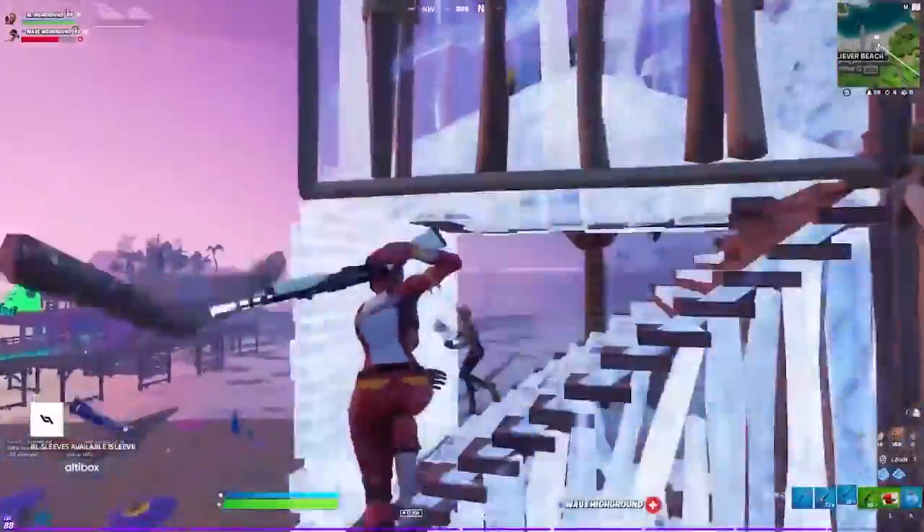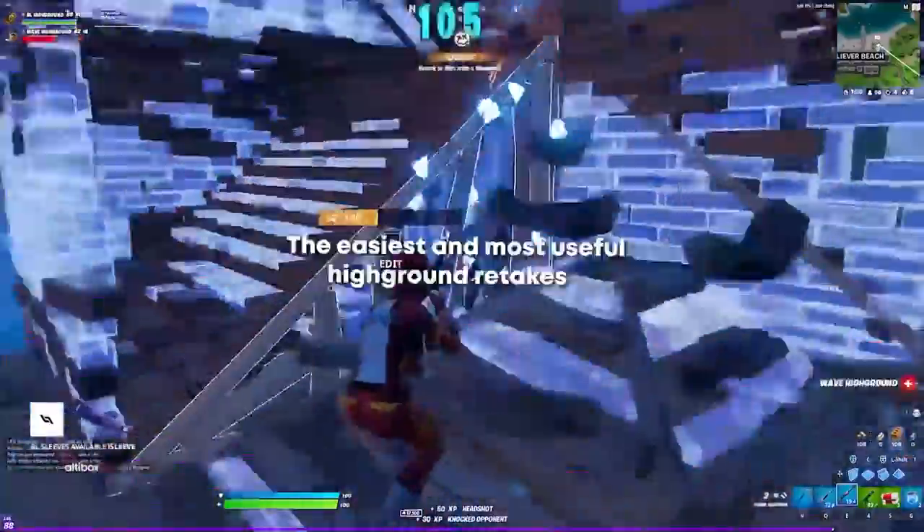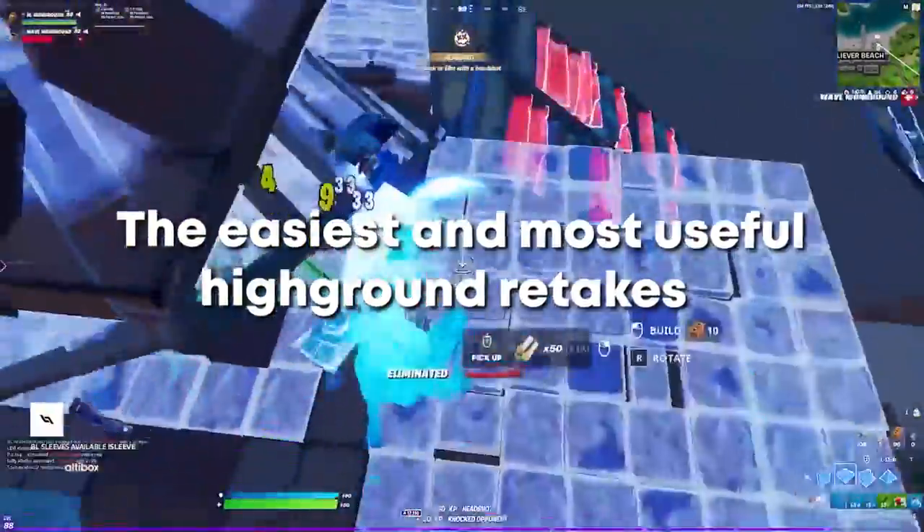What is going on, it's your boy Vermax here back with a brand new YouTube video. In today's video I'm going to be showing you guys the easiest and most useful high ground retakes for beginners on keyboard and mouse.